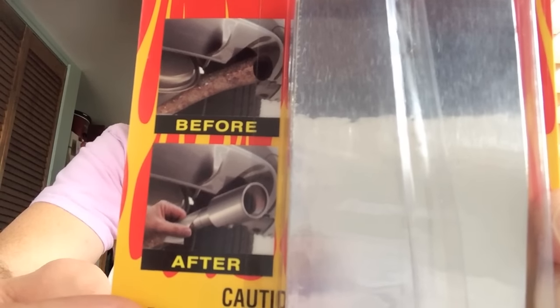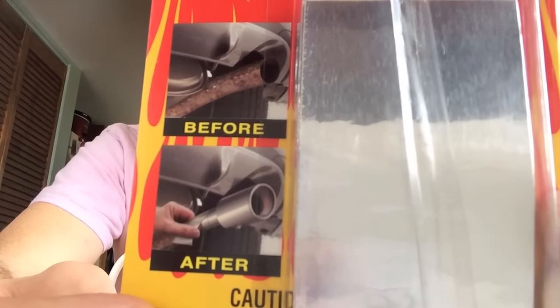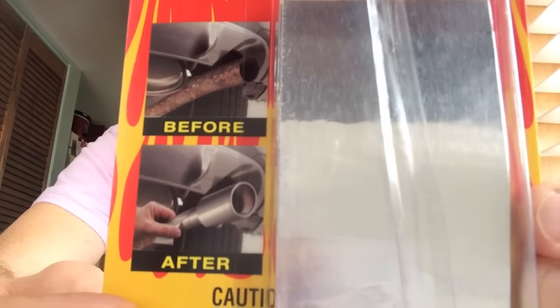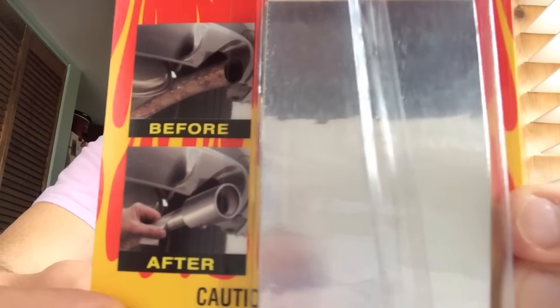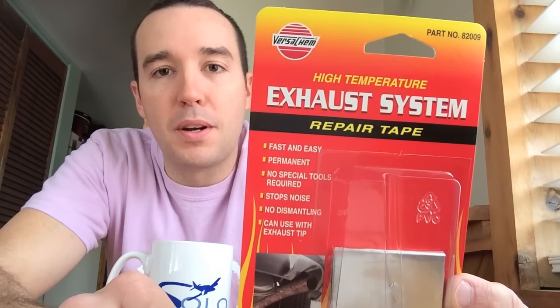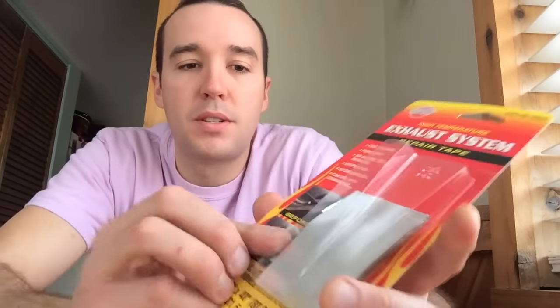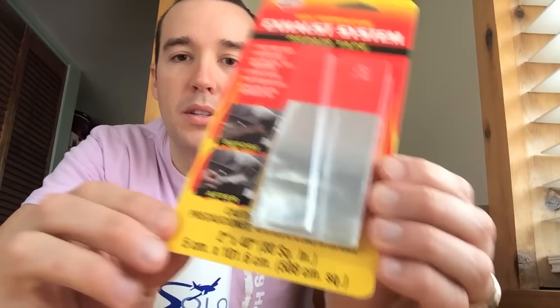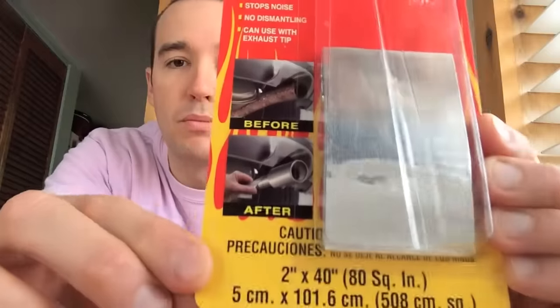That's going to aid and slow down the rusting, and if there's any holes in the exhaust pipe, it will quiet the exhaust pipe down. When you're starting your car at 4:30 or 5 in the morning, you're not going to wake up everyone in the neighborhood. Again, that's what it's called — exhaust tape or exhaust system repair tape — $2.99. You just pop this plastic piece off and it's pretty long.